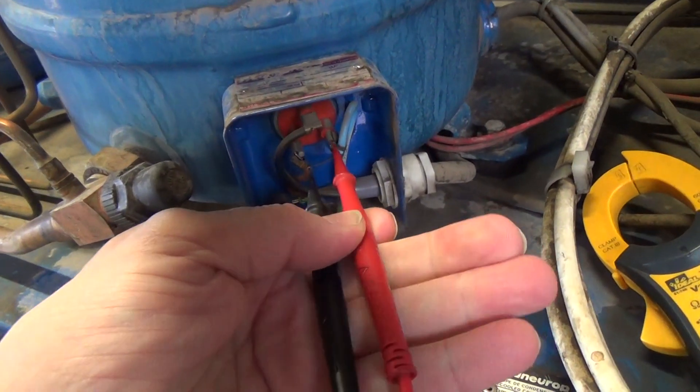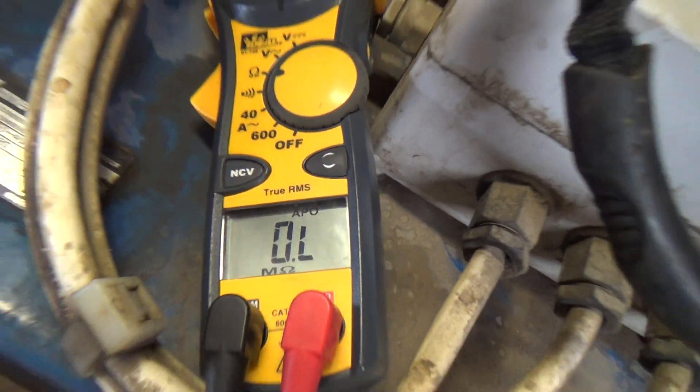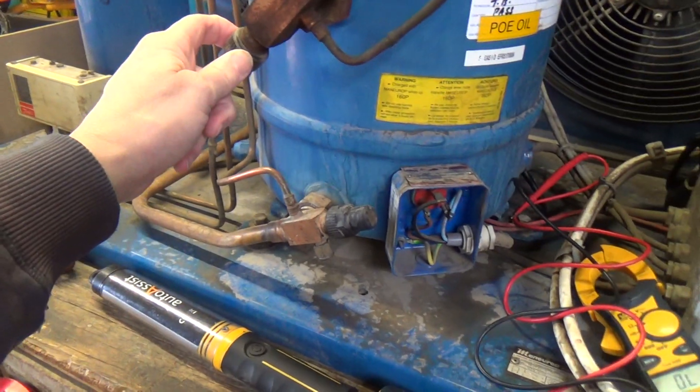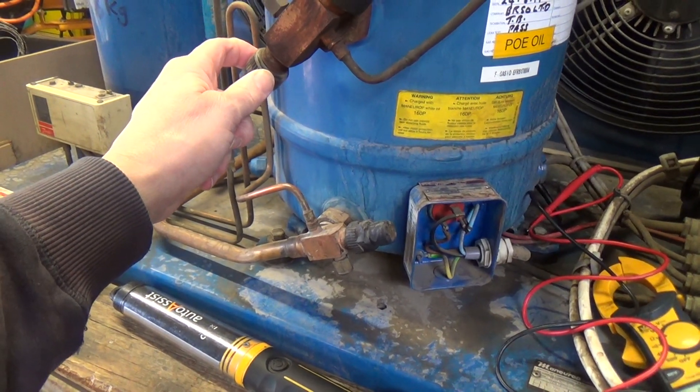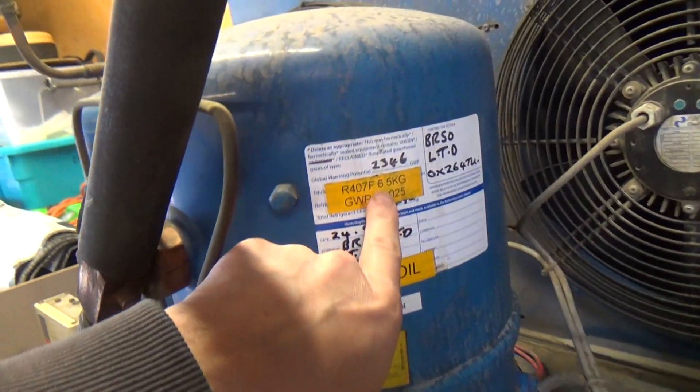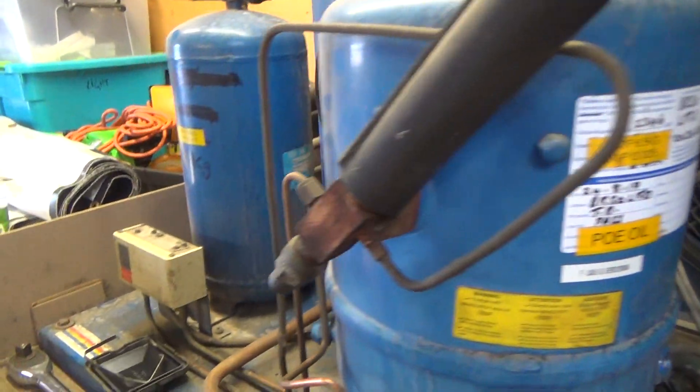They look OK and I have checked them. So we'll put some gauges on and see if we've got any pressure in there. We might even recover it and weigh it, because it should have 6.5kg in there, and then we'll know.